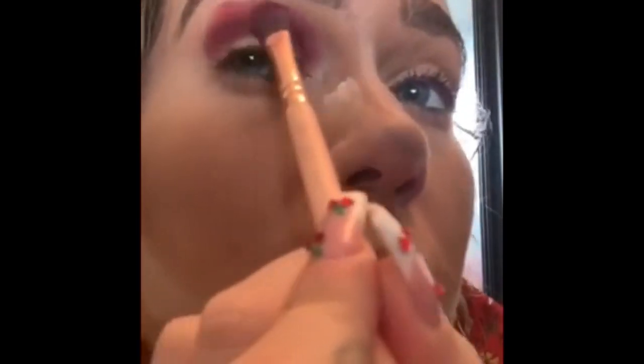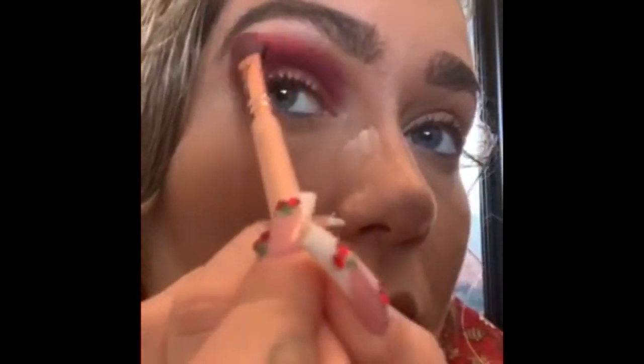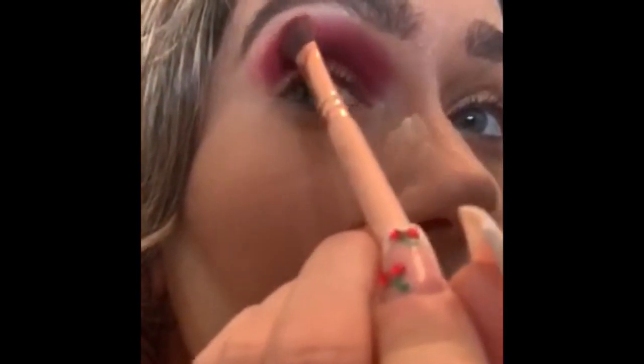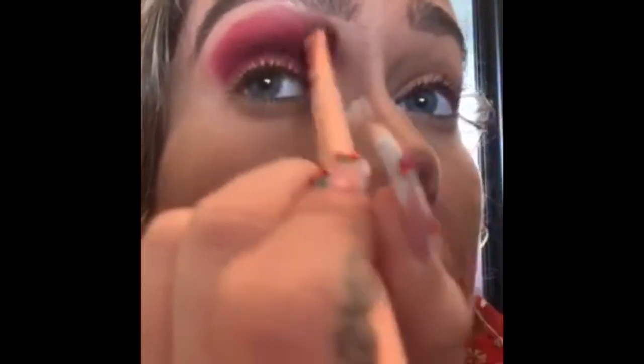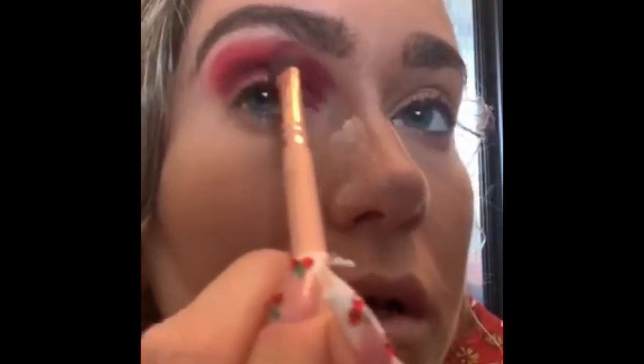So now we have a nice crease. We're going to go in with Cannibal right here — this is red. Because we're being Christmassy! This pigment though, girl. I'm deceased. This is actually so effing good. We're going in more, going in lightly. That's a vibe. We're just going to clean it up a little bit, soften up the edges a little bit.